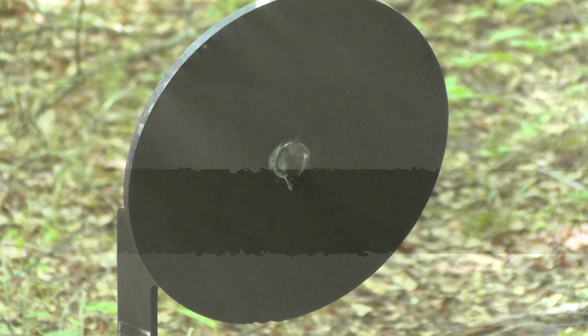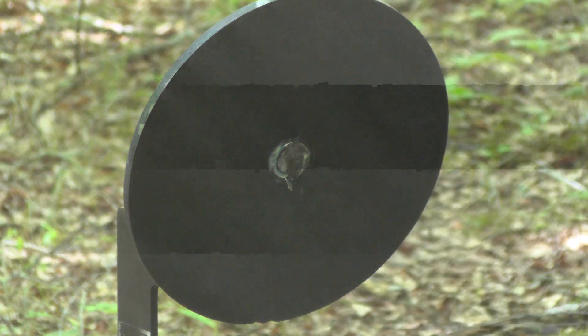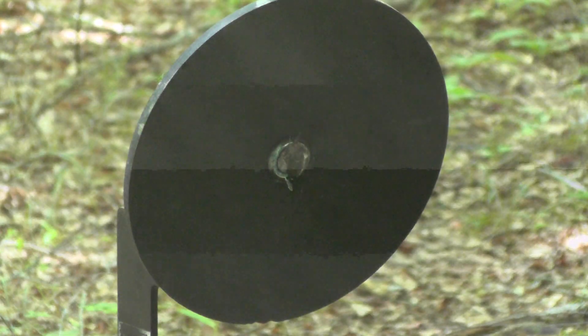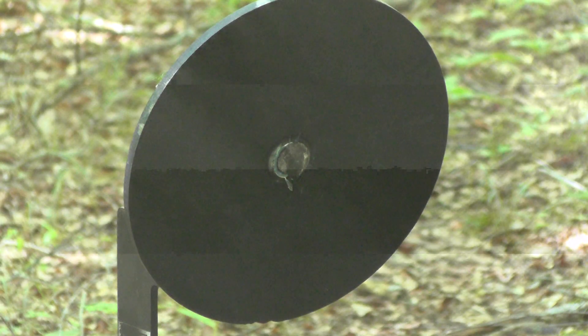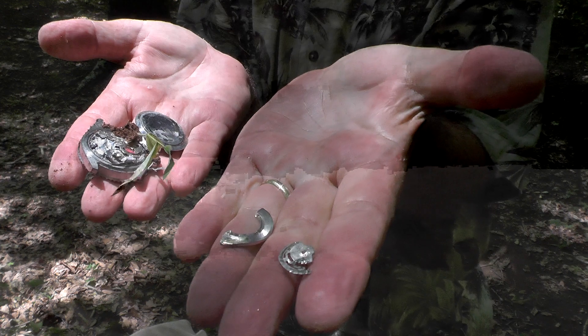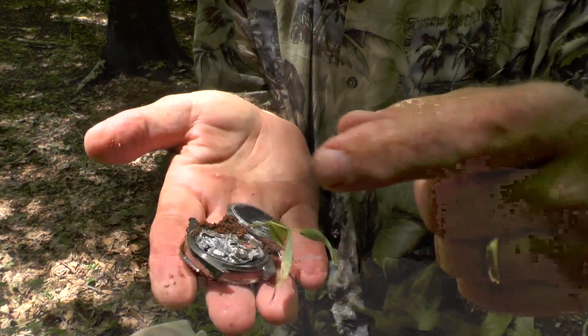Well, that didn't take long. Let's see where the watch went. Here's some of the different pieces I found — those were some internal parts that were lying in front of the action target.